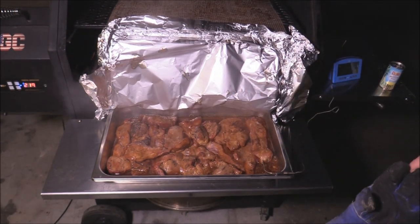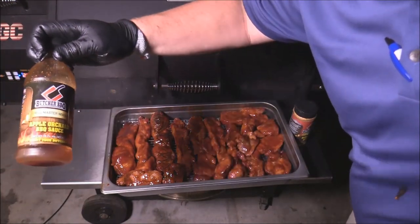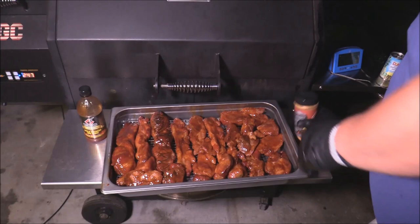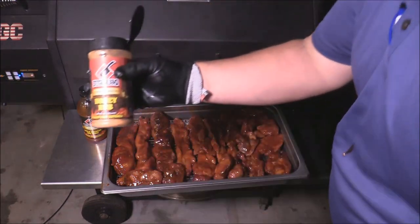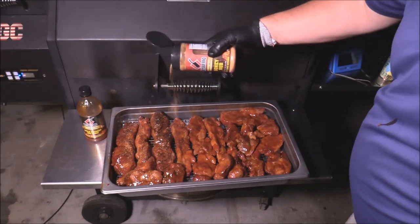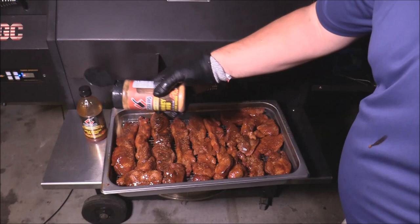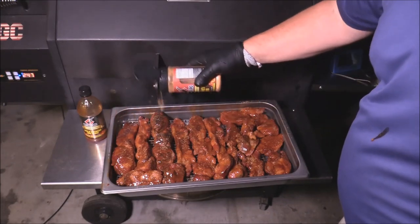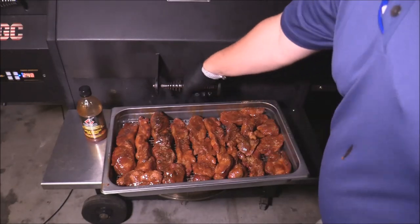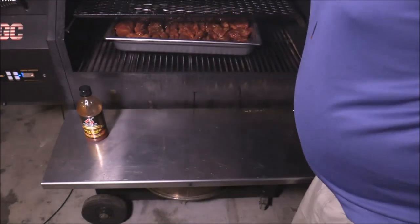I sauced them all with this apple orchard barbecue sauce and put them there on the grate. Now I'm going to take some of the honey rub and give them a light dusting — that will help the bark to form on the outside again as the sauce thickens up on there. We're going to put that honey rub on just like that, and I'm going to put them back in for about 20 minutes and just let them roll.